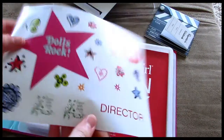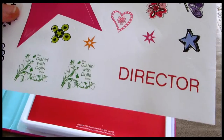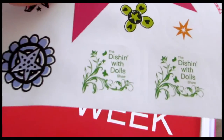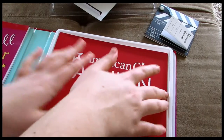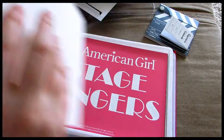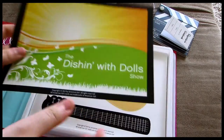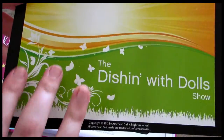And then there's another sticker sheet with various little stickers — one that says Dolls Rock, the American Girl logo, one for a director's chair, and another that says The Dishin' with Dolls Show. There are two of those. And then there's a big sign that says American Girl Fashion Week on it — it's not a sticker, so you can just prop it up. Then there's another one that says American Girl Stage Singers, and another that says The Dishin' with Dolls Show with an earthy kind of design.